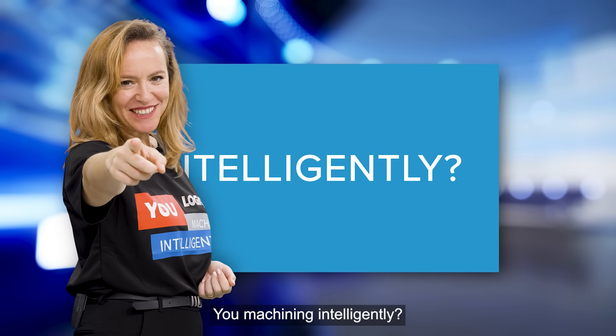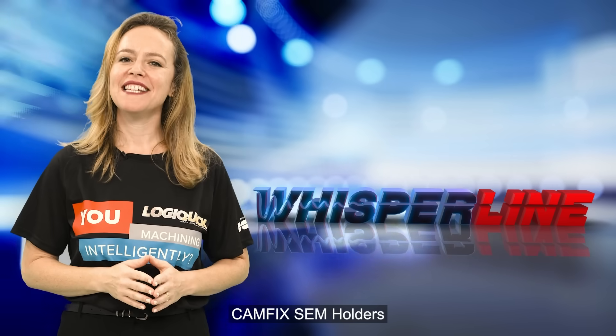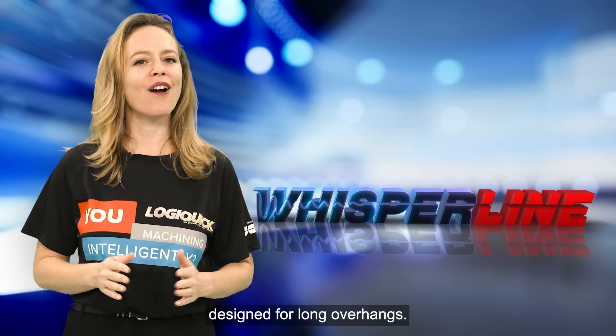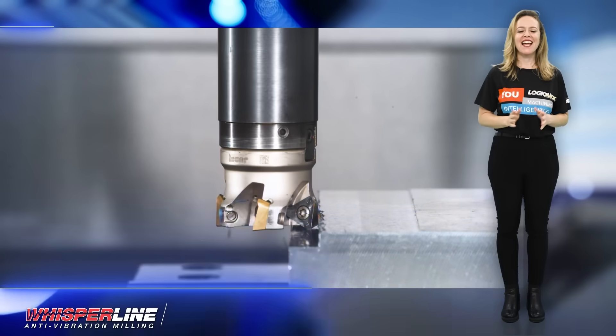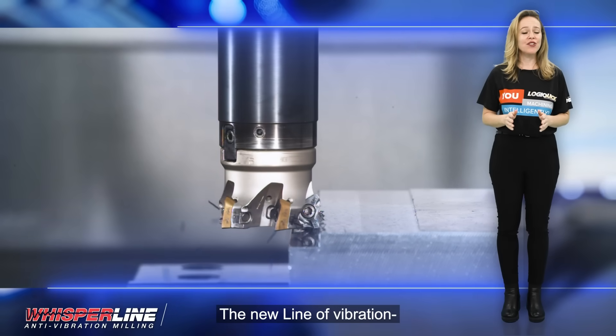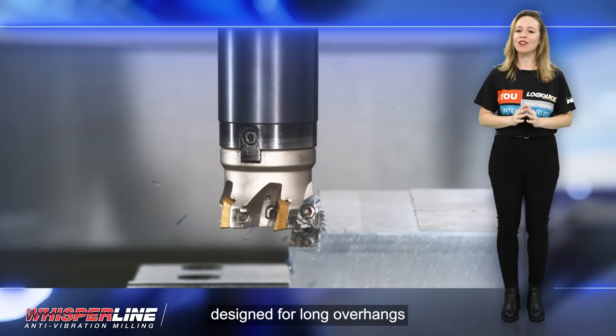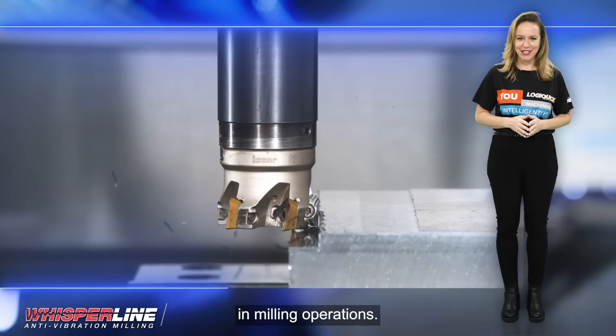Are you machining intelligently? CAMFIX SEM holders are designed for long overhangs. Introducing the latest innovation in machining technology: the new line of vibration damping CAMFIX SEM holders designed for long overhangs in milling operations.